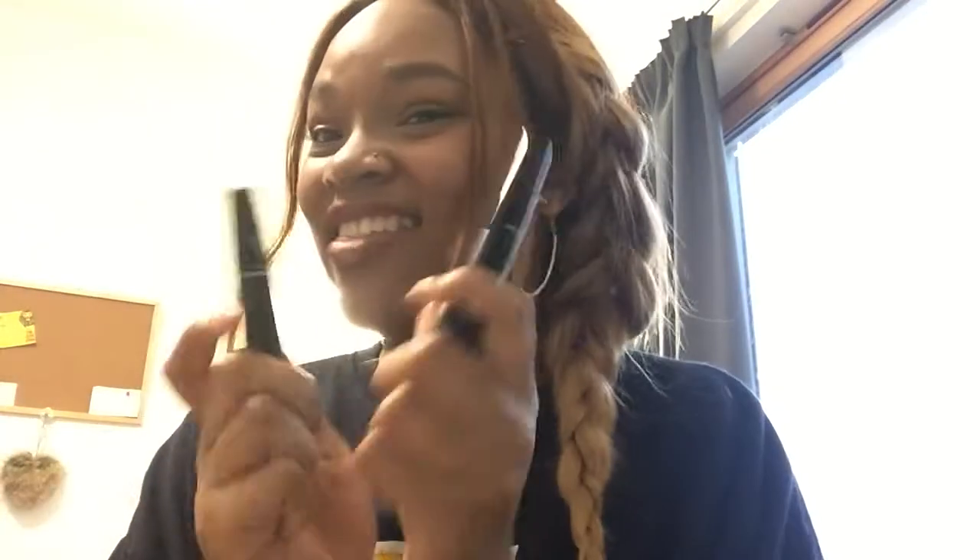Hey and welcome back to my channel! Today, as promised, I will be doing these products. This is the Moodstruck 3D Fiber Lashes, and I've been hearing a lot about this. I want to try it for myself, see what the hype is really about. So this is an honest reaction — I have not tried this product. I was tempted yesterday but I wanted to stay true to my viewers and not test it until I do it on camera.